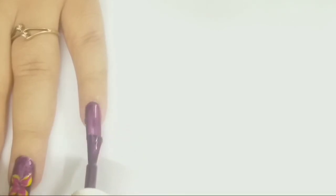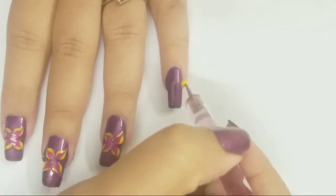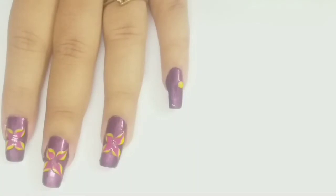I'm applying purple polish on my pinkie. When my polish is completely wet, I'm applying four dots of color yellow with the help of a medium sized dotting tool.